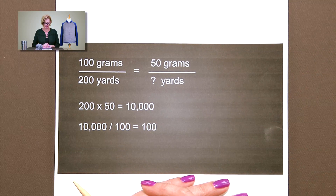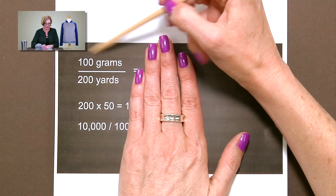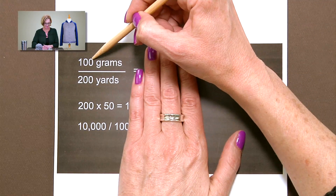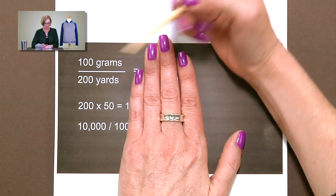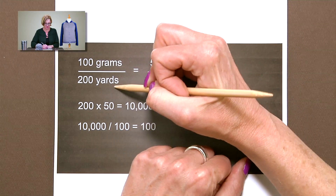Okay, this is the information that we need to get going. First we're going to look at this half of the equation: a full ball of yarn is 100 grams and 200 yards. I've kept this math really simple but the formula is the same regardless.